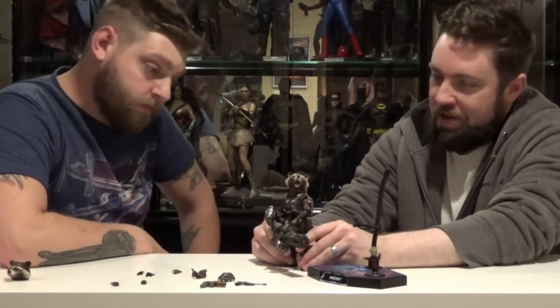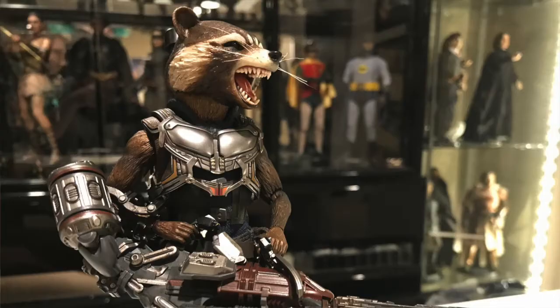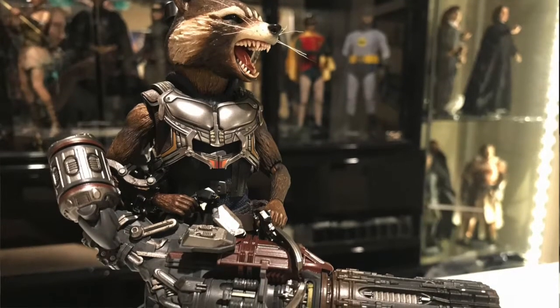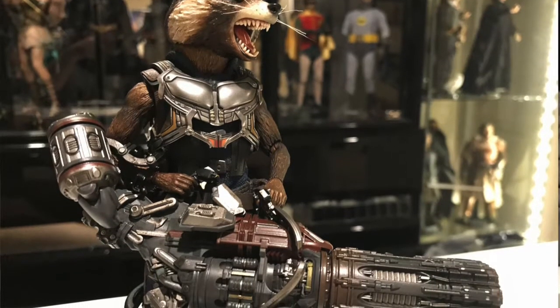We know some pros and cons for setting this guy up. Pros — he looks awesome, and all the metal work and stuff looks really cool. Tons of awesome detail on the guns, little singed barrels.